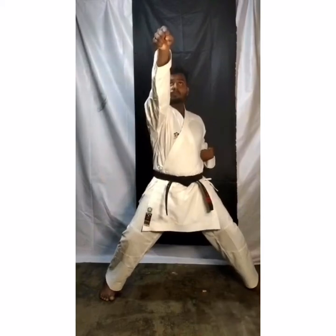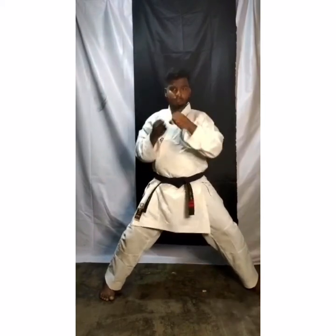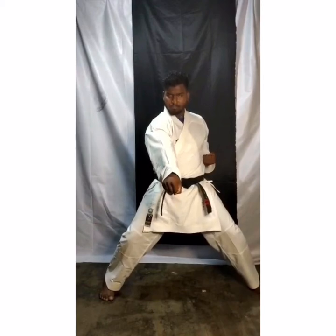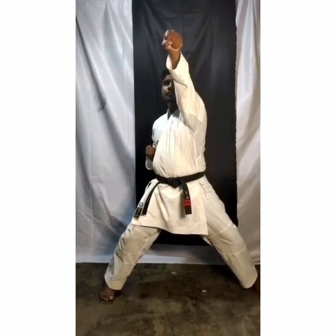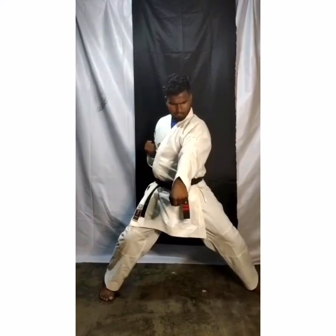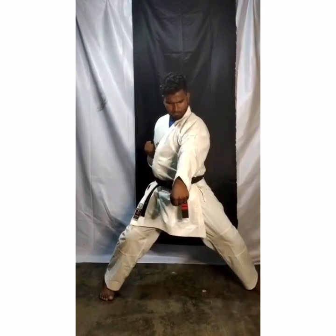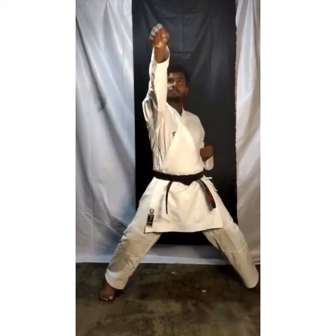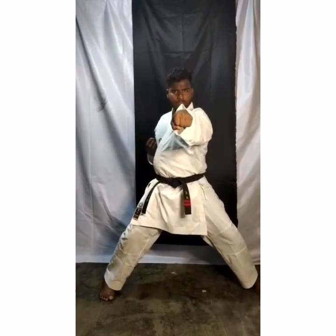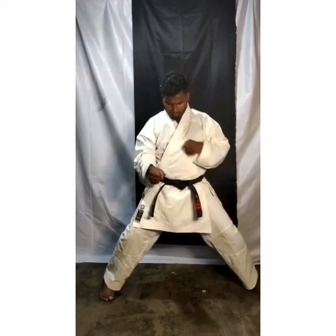Again. One more time. Do it slowly. Just see where you are doing. If you are doing face level punch, see face level. When you are doing chest level punch, see there. When you are doing stomach level punch, see there. 1 — face level, 2 — chest level, 3 — stomach level.